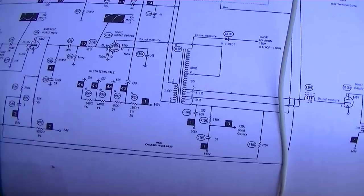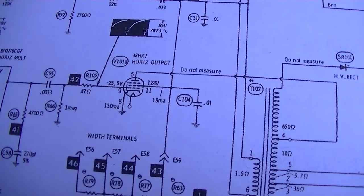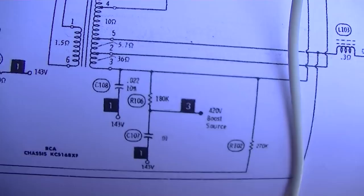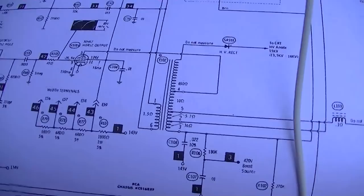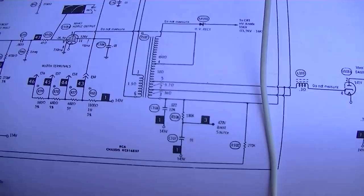Usually the next thing I'd check is the plate or cathode current, but since it's not easy to break into that on this tube, I want to check the boost voltage right here - 420 volts. What they use that for in this set is to power the audio detector off the boost voltage. So if the high voltage fails or the horizontal output fails, the user wouldn't just sit there listening to their TV show - when the picture goes out, so does the sound. If I'm connected to the right place, we've got 41 volts on the boost.